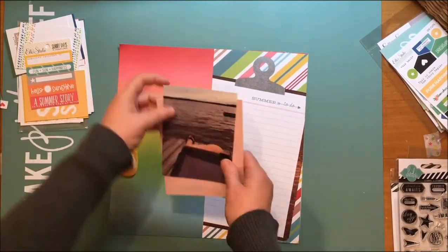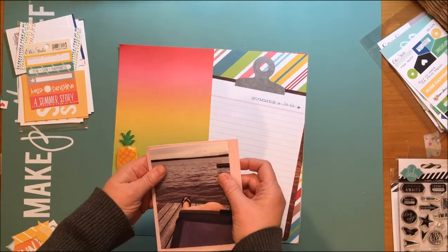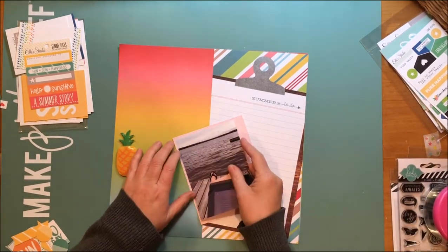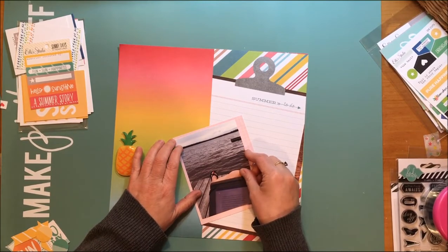Hello everybody. Today I am bringing you this layout with this photo of my leg and foot and my iPad, and it's on a lake that is a few hours from me and I was enjoying a summer day.